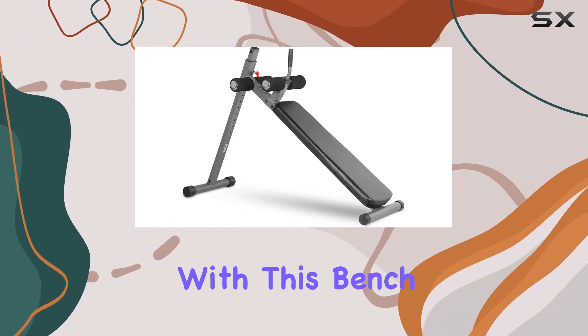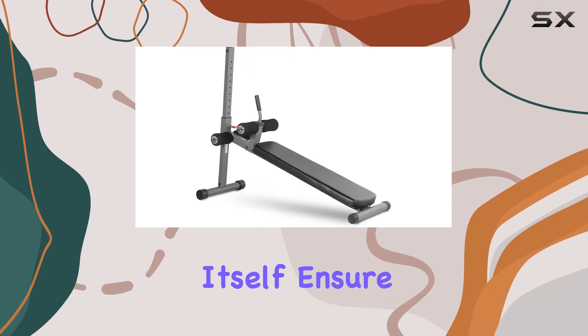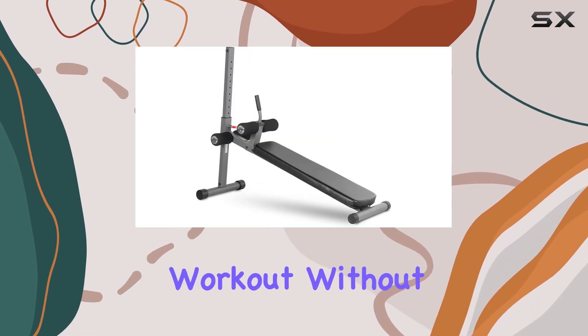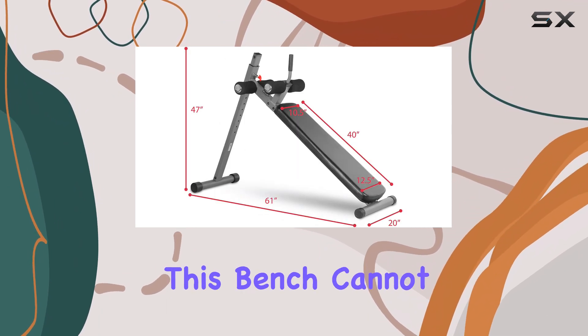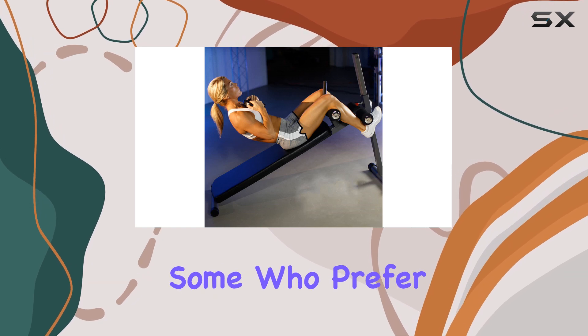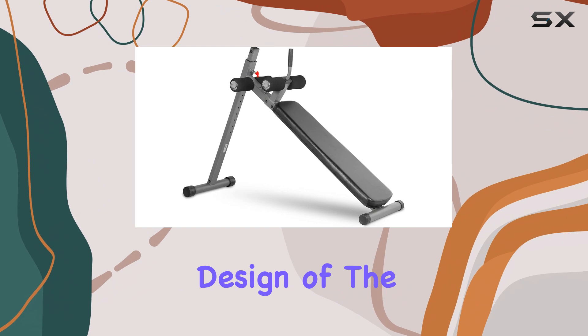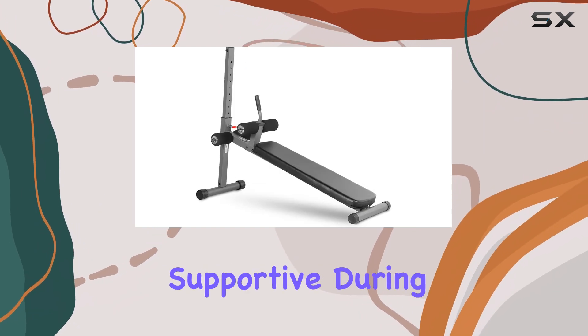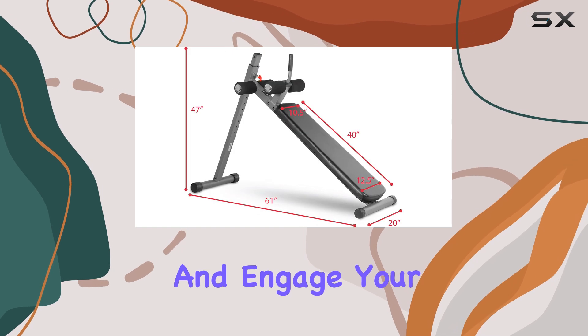Comfort is also a priority with this bench. The foam leg holder and plush padding on the bench itself ensure that you can focus on your workout without discomfort. One thing to note, however, is that this bench cannot be used in a flat position, which may be a drawback for some who prefer that functionality. Despite this, the ergonomic design of the leg holder makes it incredibly supportive during workouts, allowing you to maintain proper form and engage your core effectively.